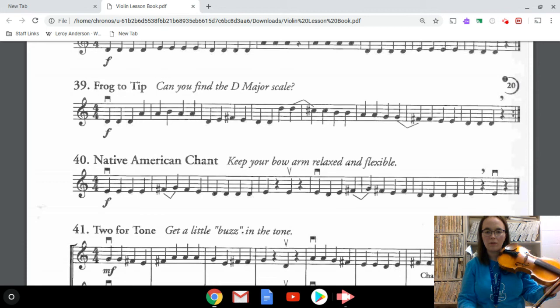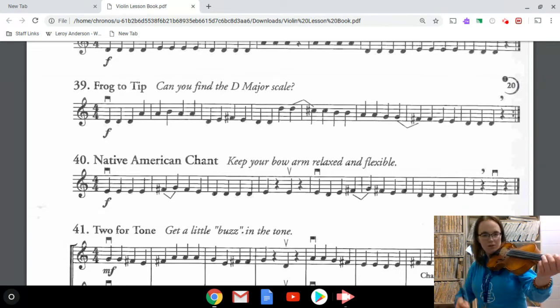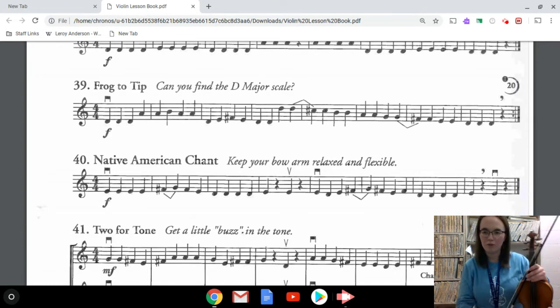If you're having a little bit of trouble with that you can pause it and go back and play that again. Now I'm going to put the two sections together, from the beginning all the way to the end. Here we go: one, two, three, four. Awesome!